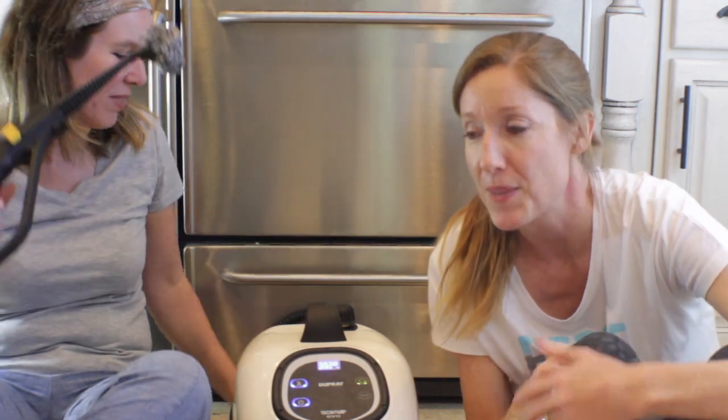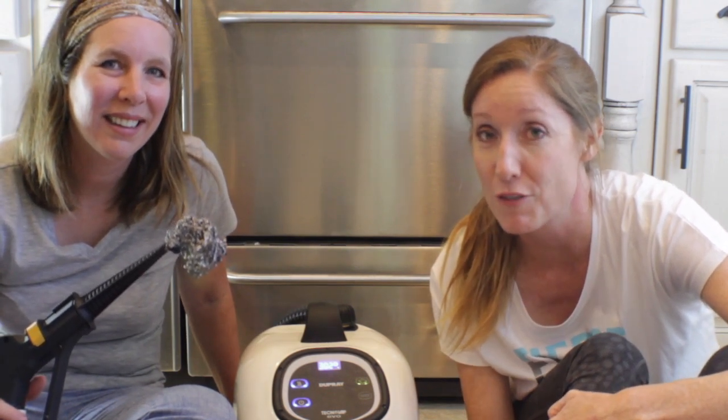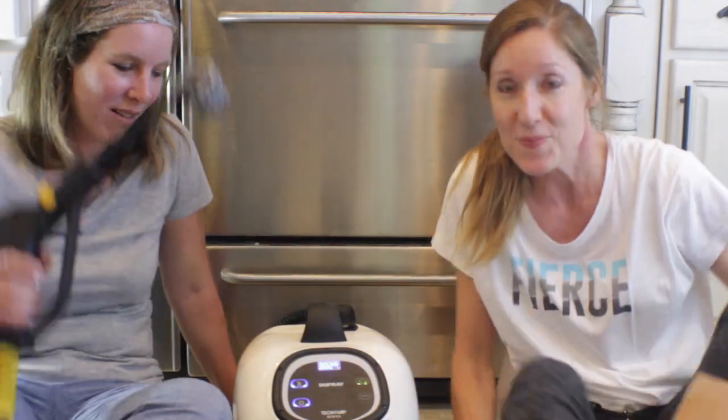We're gonna try it out. I think this was a peach cobbler mishap that has landed on the bottom of my stove. That's what we're gonna try to clean right now.